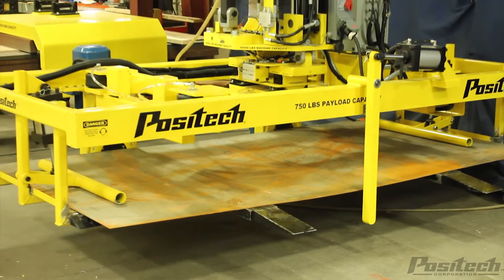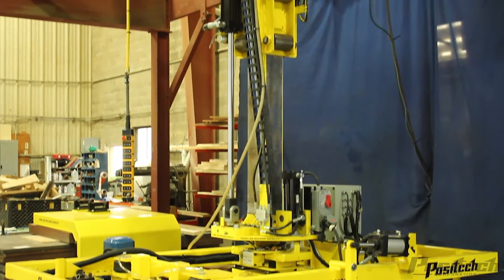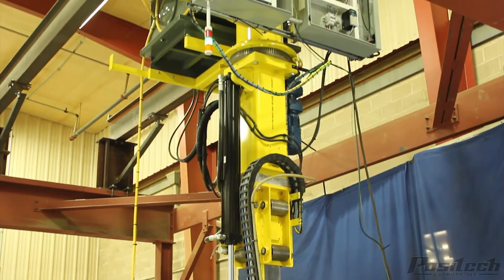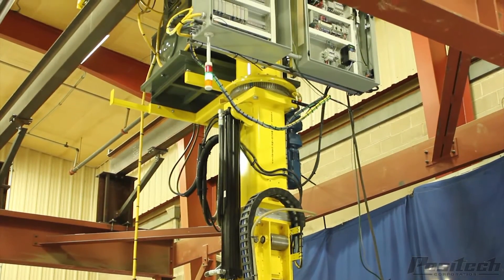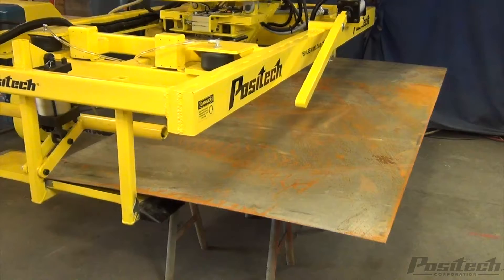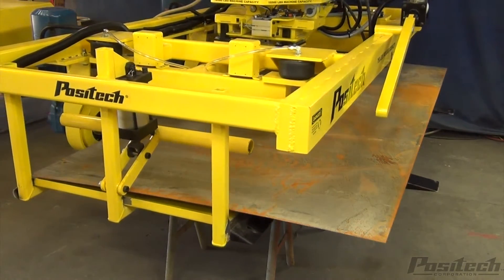When you have large sheets of material with multiple parts and pieces to remove, it can be time-consuming and could result in an injury. A POSITEC manipulator has been designed to pick these large sheets from a laser table and move them to a sorting area to separate the parts and discard the remnant.